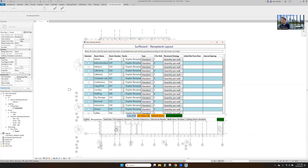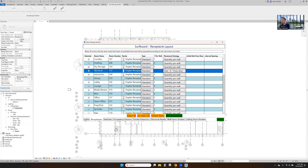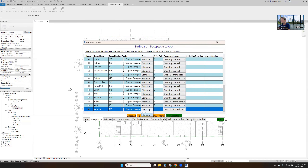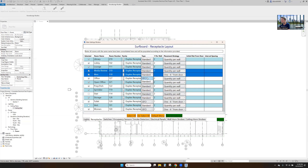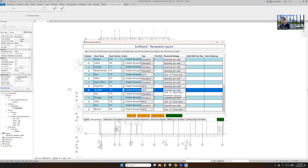It's only been a couple of minutes. Select everything, and in the corridors we really just want one per wall — that'll give us the best spacing. In storage, one six inches from the door. Same in the electrical rooms — one six inches from the door. In the men's room, one six inches from the door. Same thing in these other restrooms — just one outlet six inches from the door.